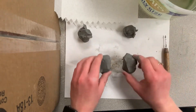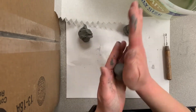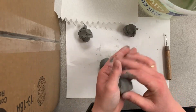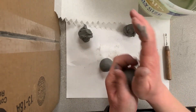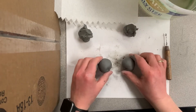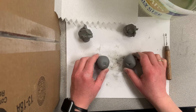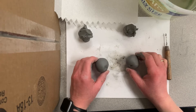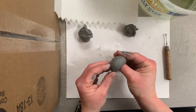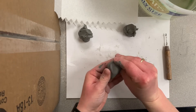You're going to choose two that are about the same size, and your first step is to roll each one into a ball. Then you're going to make each one into a pinch pot. So you're going to take your thumb, stick it into the clay, and then make a crab claw and pinch around the edges.